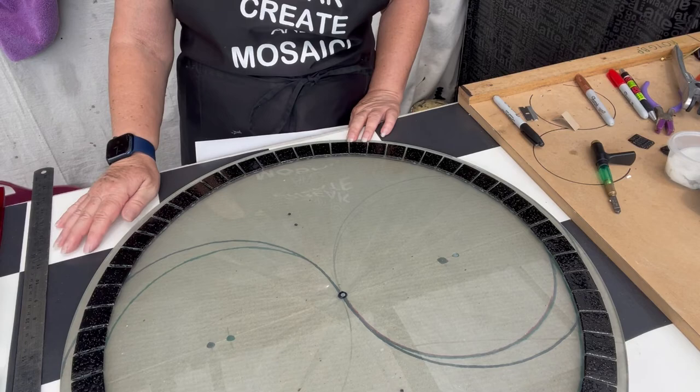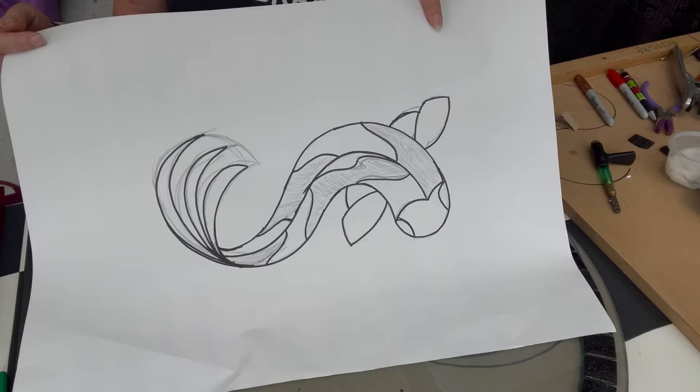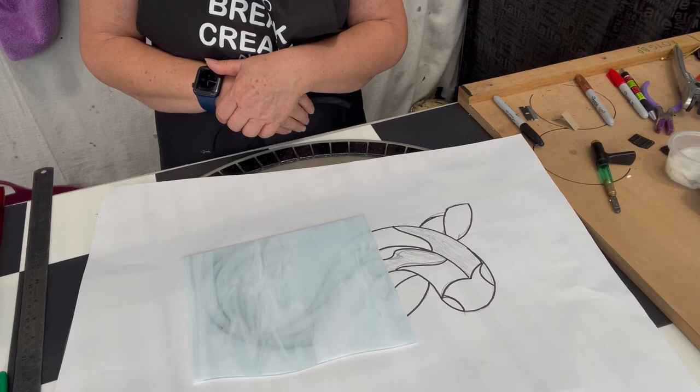But what on earth is the koi fish going to look like? Here we have one, and looking at it you might think there's no way two of those are going to fit on there — but they will. The next question is how do we get this pattern onto the glass, because I can only see through half of it. How does this all work?